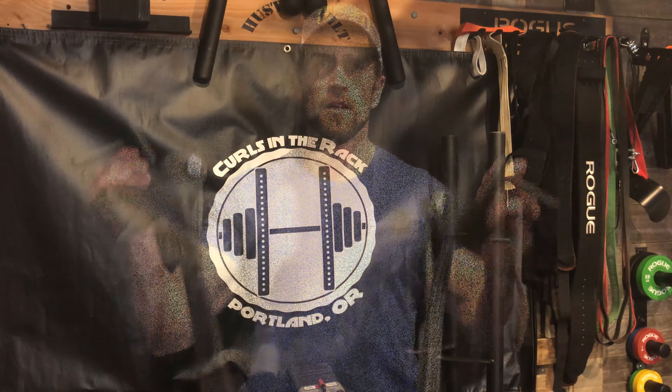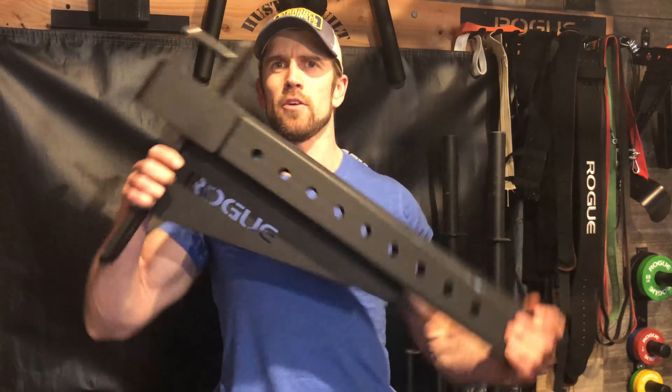Safeties — whether they be straps, spotter arms, or pin and pipe — are an essential piece of equipment for any garage gym, because you want to kill it in the gym, not be killed in the gym. In this video I'm going to break down the pros and cons of each type of safety, and then we'll tally up the results at the end and figure out which one is the best for you.